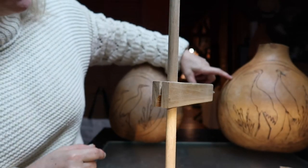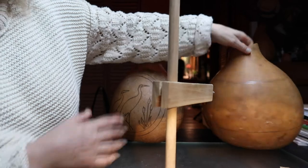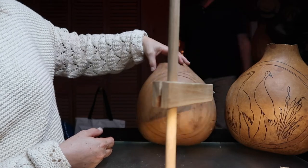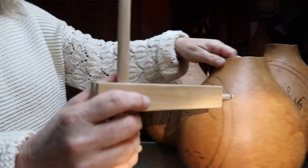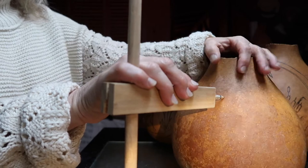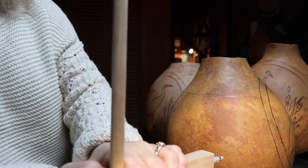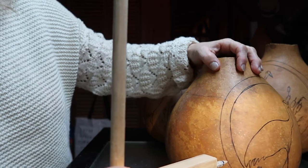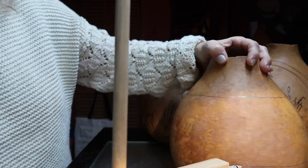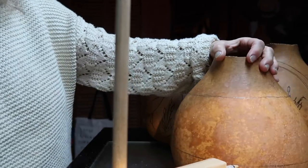I might need to bring the top one down just about an inch. I don't know — no, I like it. I like it where it is. I like that one where it is too.